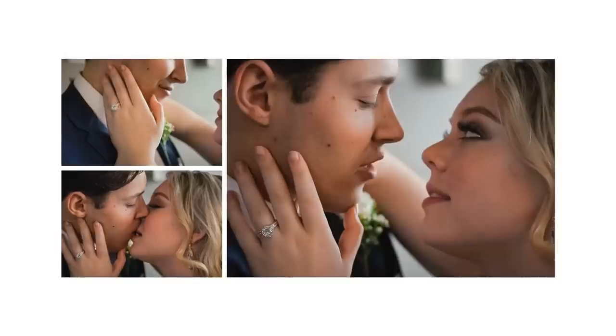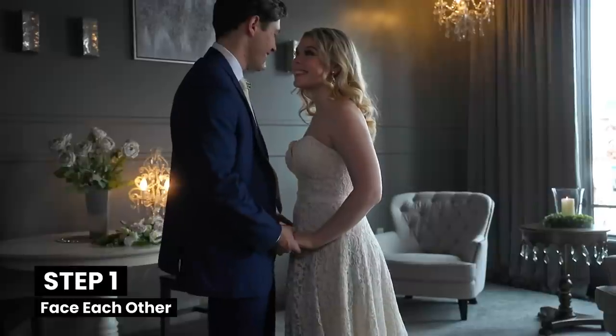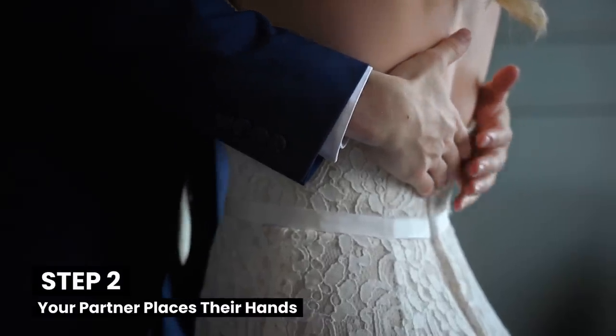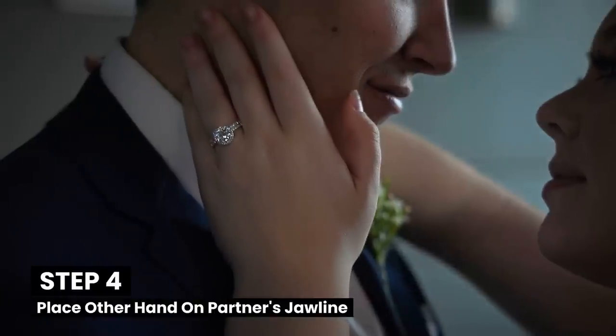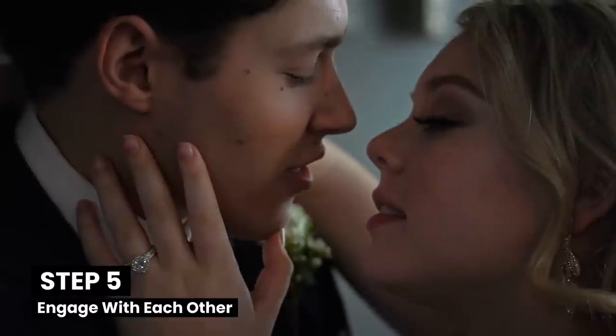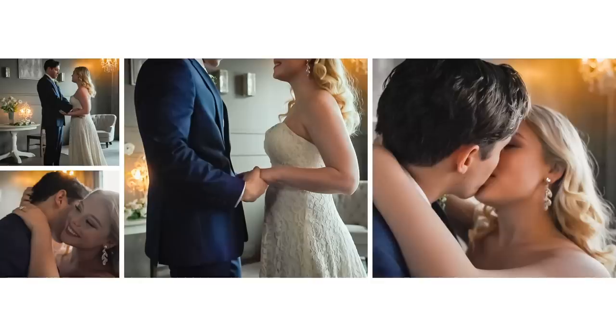Now for the kiss I love the most and would never think of leaving out of an album: the iconic kiss. To do the iconic kiss, start by facing your partner and your partner places their hands on your waist. Next, one arm wraps around your partner's shoulder and the other hand is placed on your partner's jawline. Maintain eye contact, feel the moment, tilt your head, and kiss. The iconic kiss is just that — iconic.